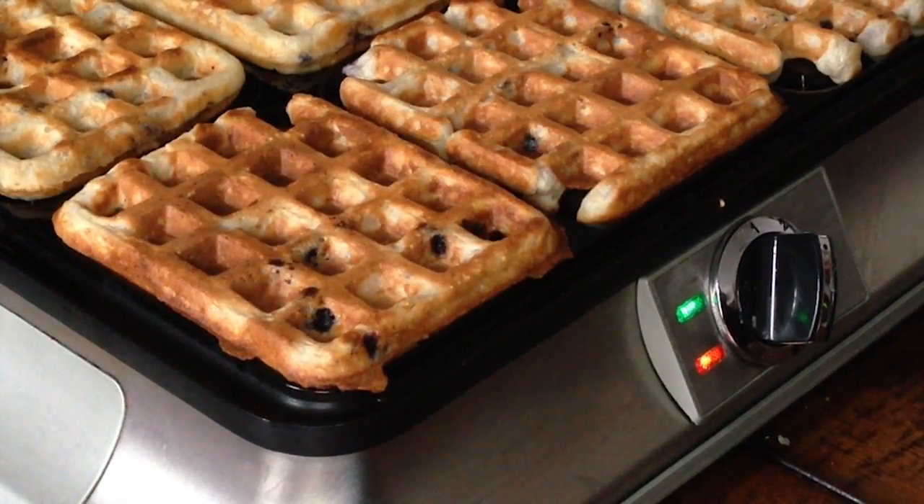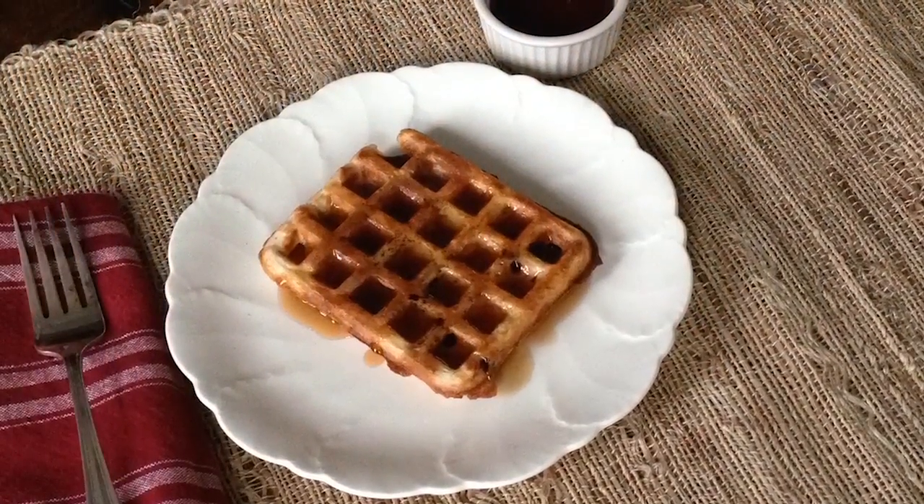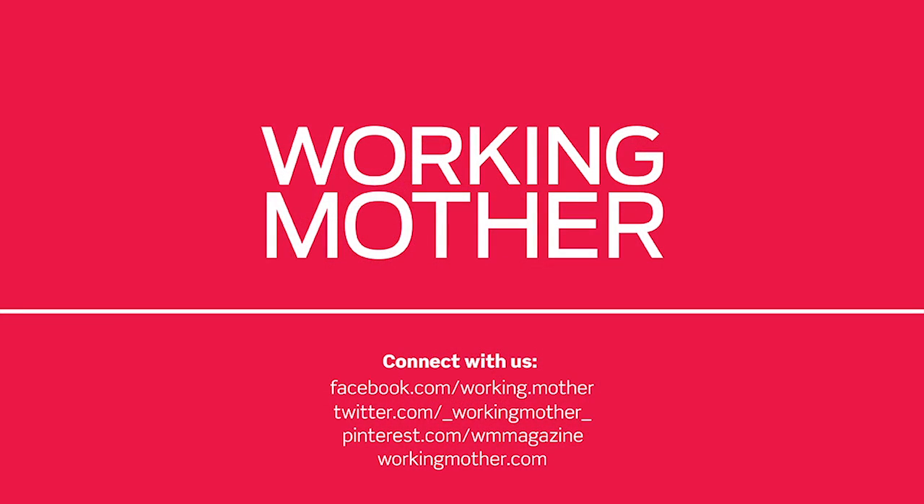And there you have it — crispy, golden, homemade waffles. Easier than you think. For this recipe and more, visit us at WorkingMother.com.